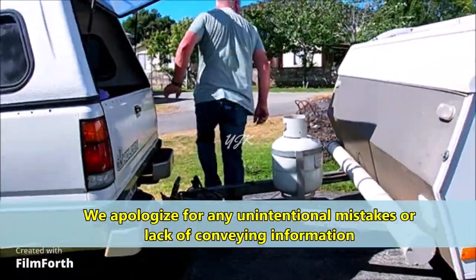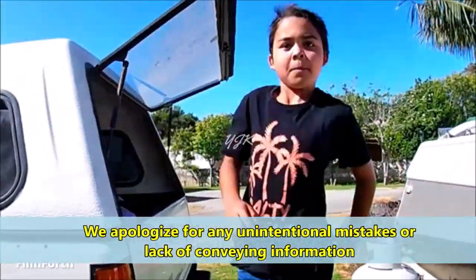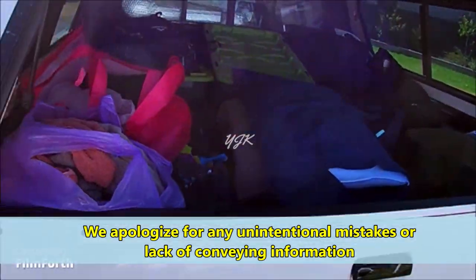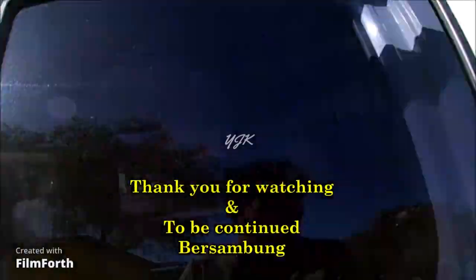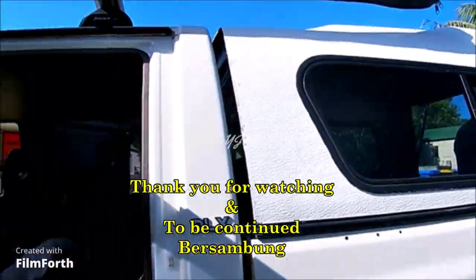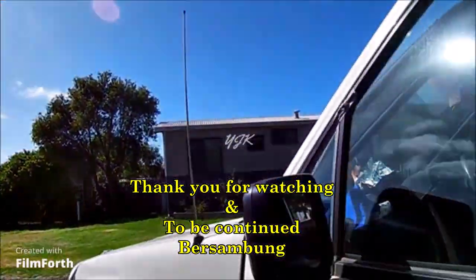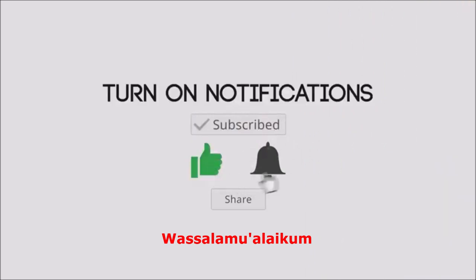Apologies if there are any mistakes or missing information — that was unintentional. Thank you for your cooperation, let's continue in the next video. Let's go — okay, bye bye!